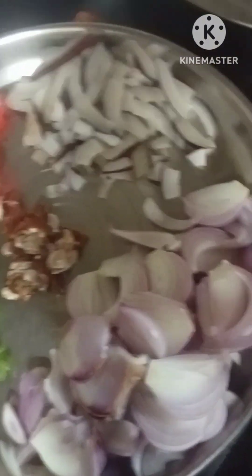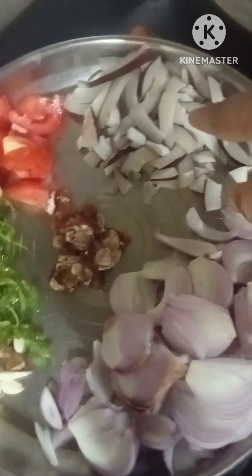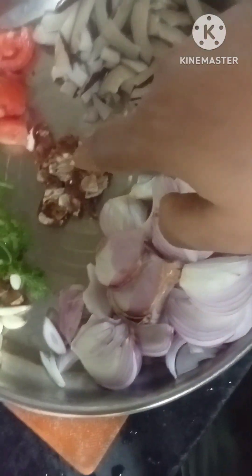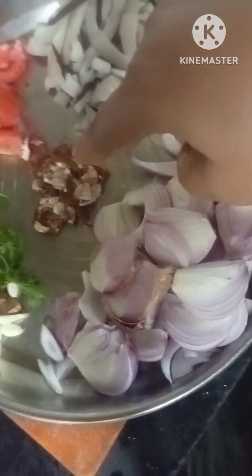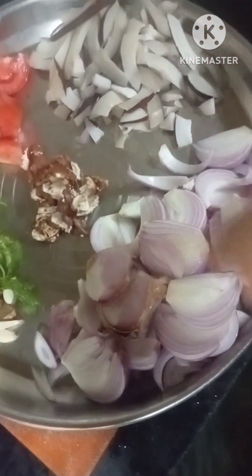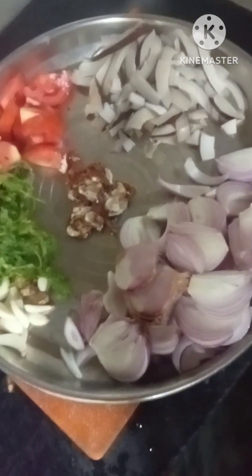This is our first step. We have to use something to put this in the water. For this, we are going to put something in our water.